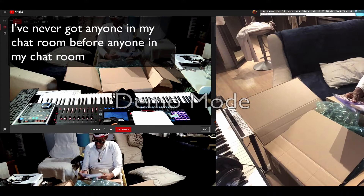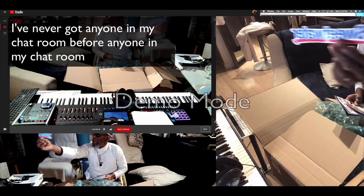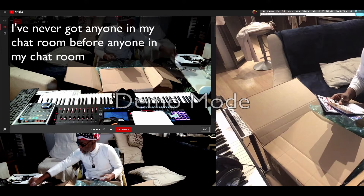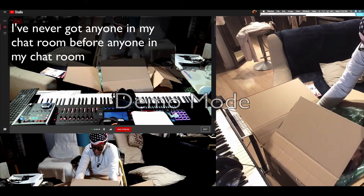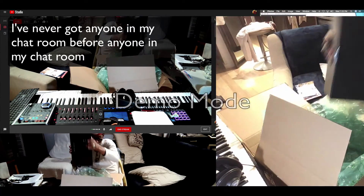I buy mostly everything from Sweetwater. See my stickies — I like my stickies. I can put that on my keyboard over there in the corner, my Casio. So here we go. Sweetwater usually packages everything pretty good.